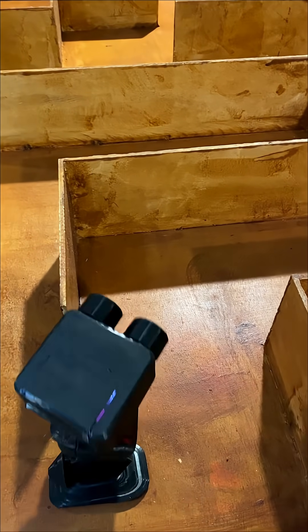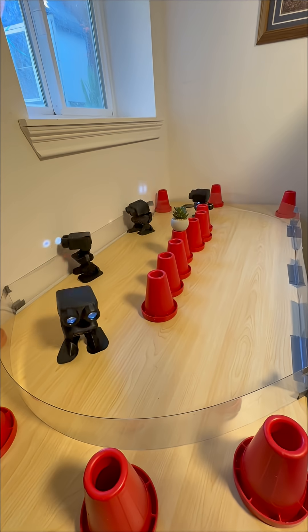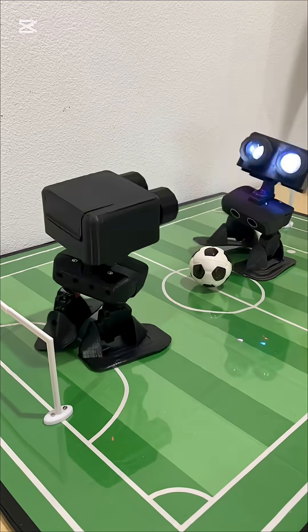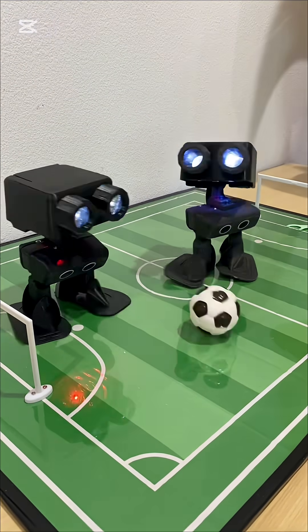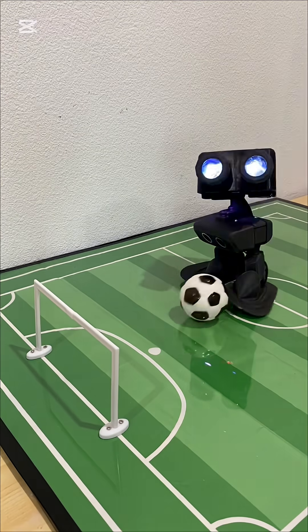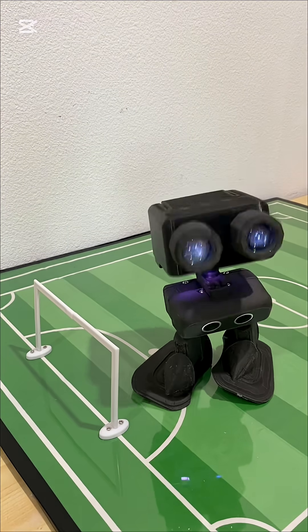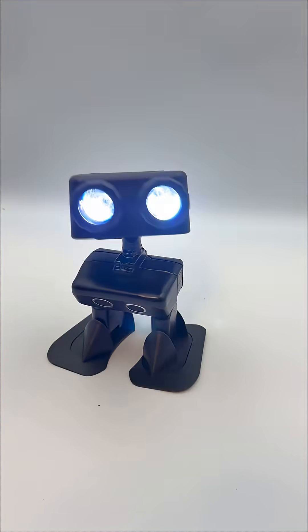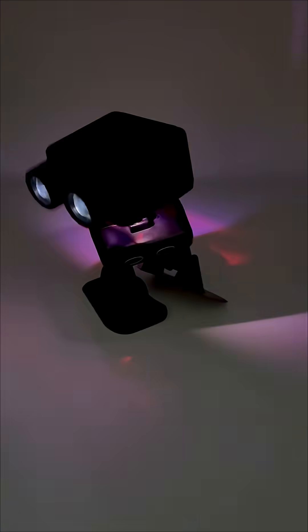Once you've got the hang of programming, the real adventure starts. You can race RobotPU against your friends, or even have him participate in a soccer match. The thrill of competition will keep everyone engaged and laughing. And if you're in the mood for something a little more lively, why not throw a disco dance party?